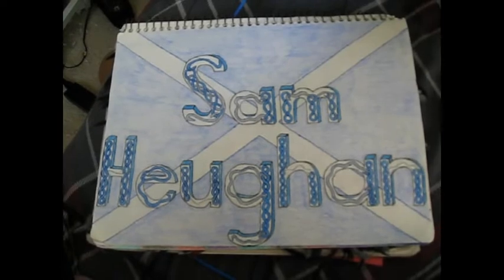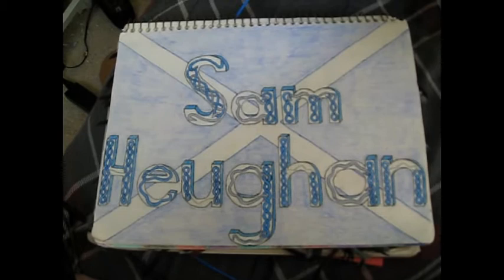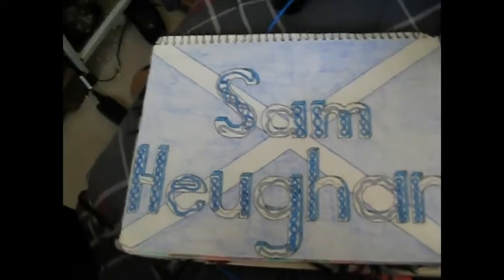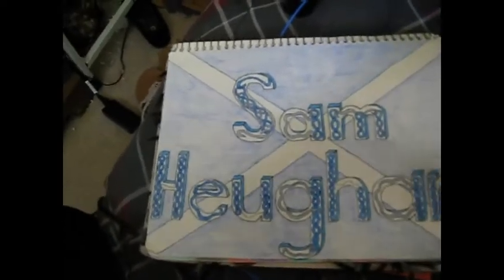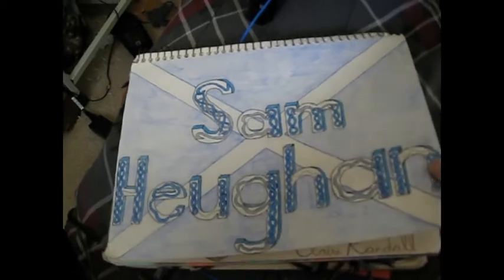He's on Outlander — which you will see something for Outlander as well. And of course he's from Scotland, so I did the Scottish flag and colors for that. I was going to do the background for the lettering in blue, but then I decided I like the white lettering.